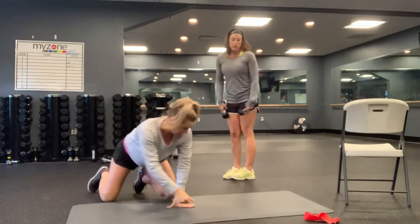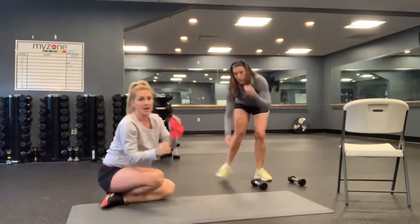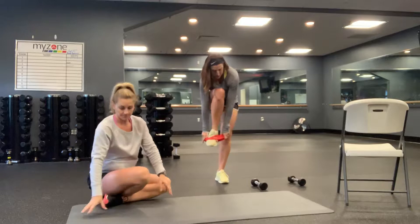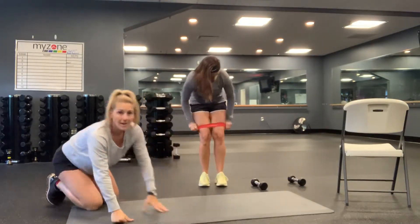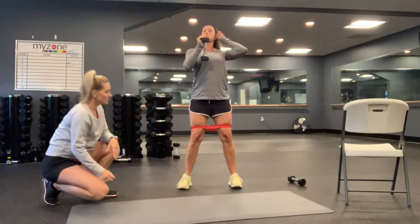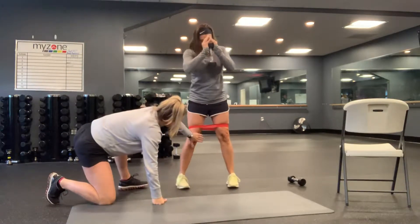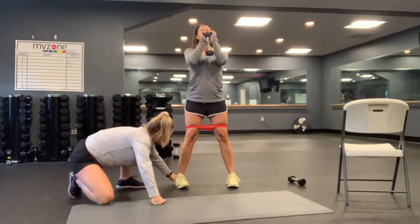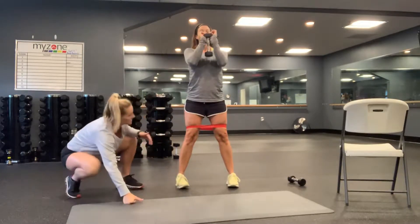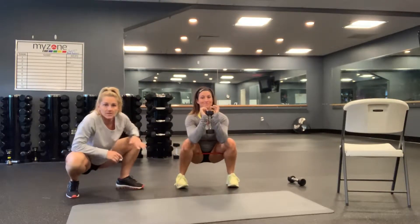Next we have banded goblet squats. You need your heavy lower body mini band — it goes above your knees. Hold one heavy dumbbell at the chest, abs in nice and tight. Take a nice wide stance so you're putting pressure on that band and on the outside of your heels. Weight in the back and outside of the heel, pressure there so those knees don't collapse. Drop as low as you can, elbows between the knees, drive through your heels and squeeze your glutes as hard as you can at the top.